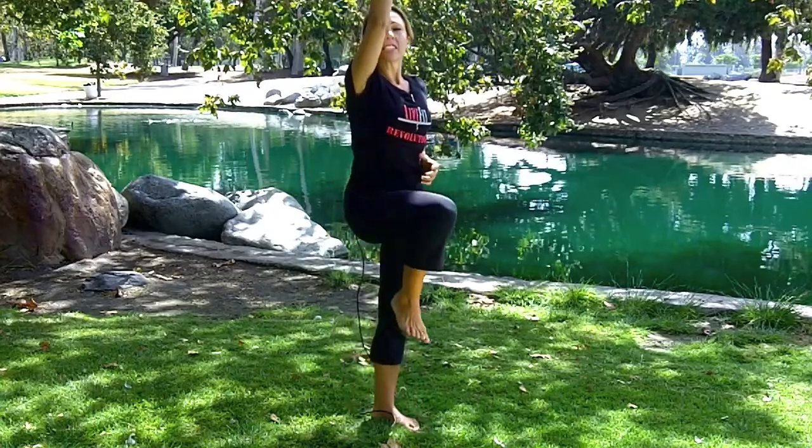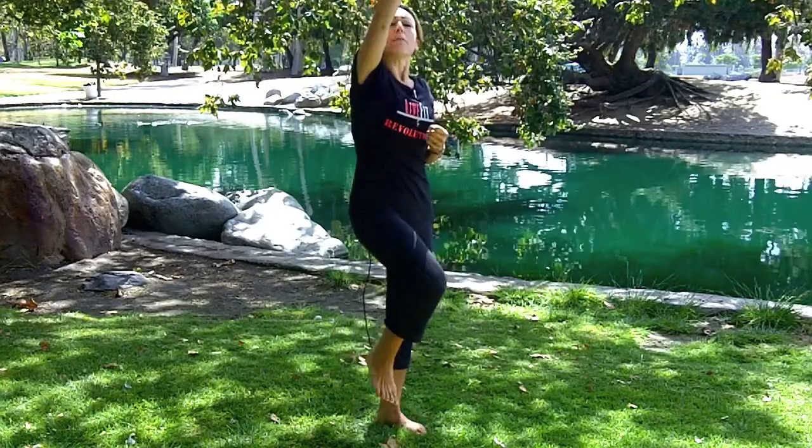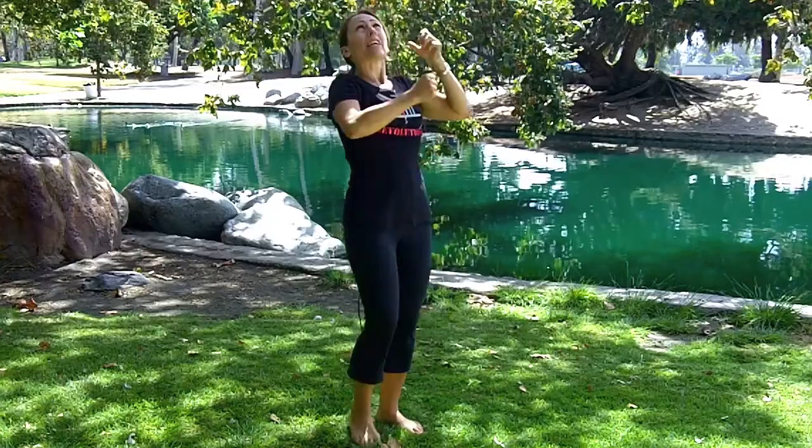Your final one is either called mountain climbers or rope climbers, depending on where you grew up. You're reaching up like you're reaching for a rope, picking your knees up as well — 30 to 60 seconds. Then walk it off. Take a full minute to rest, take some water, catch your breath, and then do it again. You'll be doing that for one hour. Have fun with it.